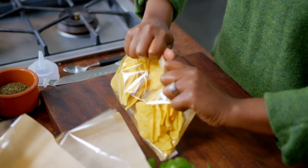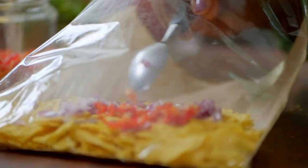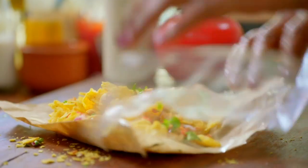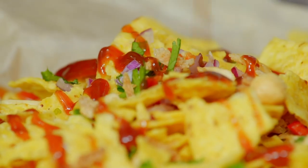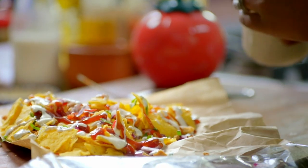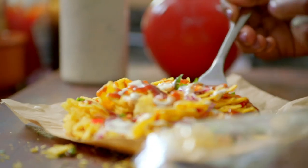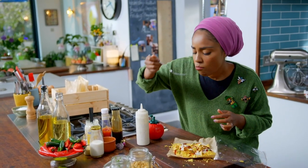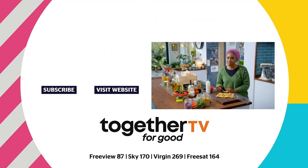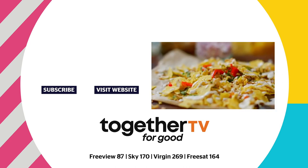I like to use tortilla chips, which are my kids' favourite. It's the fun bit — it makes me feel like a street vendor. Throw in all the toppings. Love coriander. And finish with loads of sauce. You need a fork for this. Just when you thought crisps couldn't get any better, they just did. My chaat in a bag — a favourite with everyone.